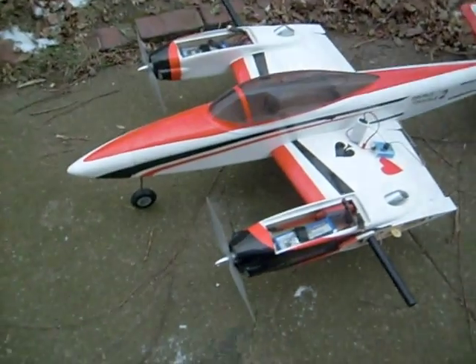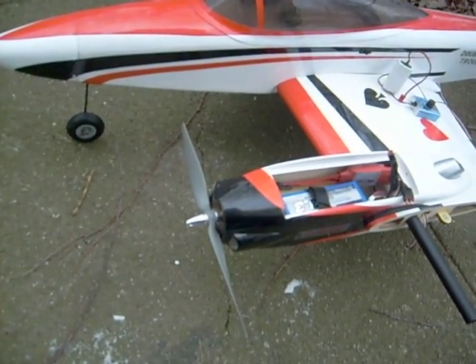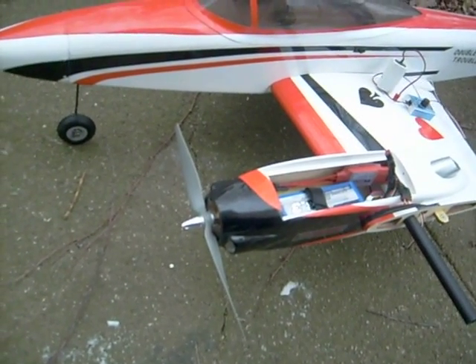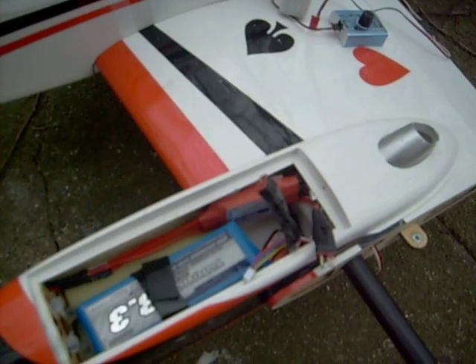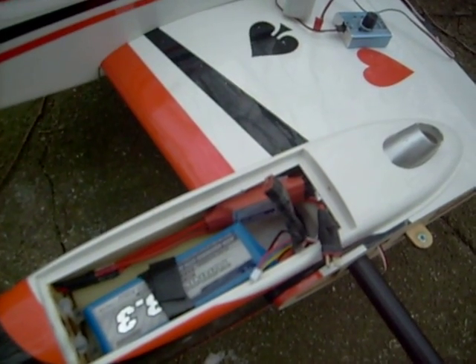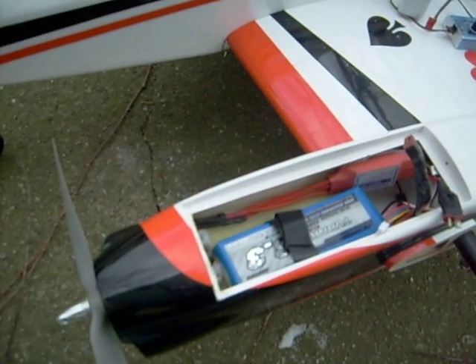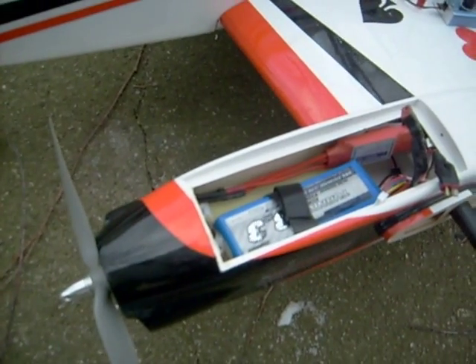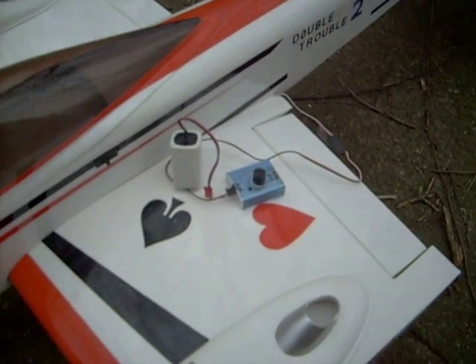It has counter-rotating propellers. I'm using Turnigy C35-48-90KV motors. I have two Century by Turnigy Century 60-amp ESCs. The power comes from two Turnigy 3300 milliamp three-cell 11.1 volt batteries. I'm using my Turnigy servo tester hooked to it right now to control everything.